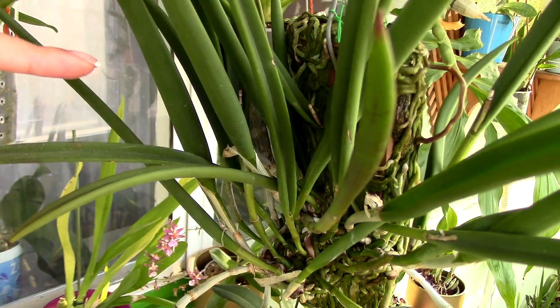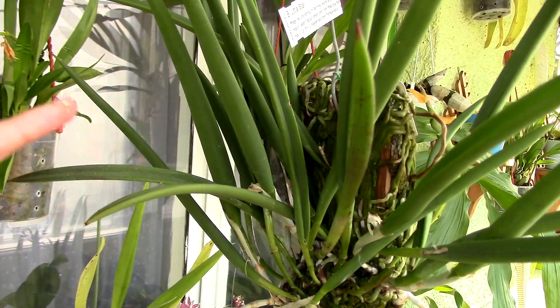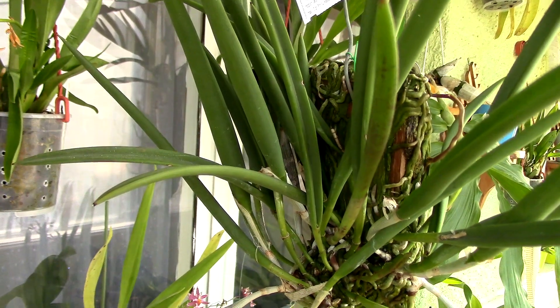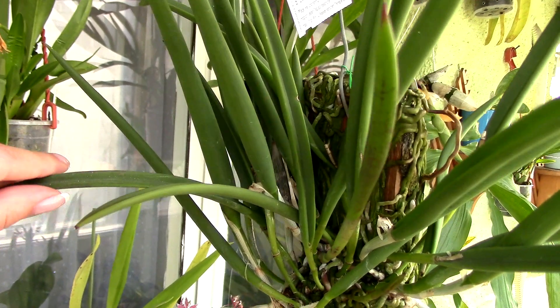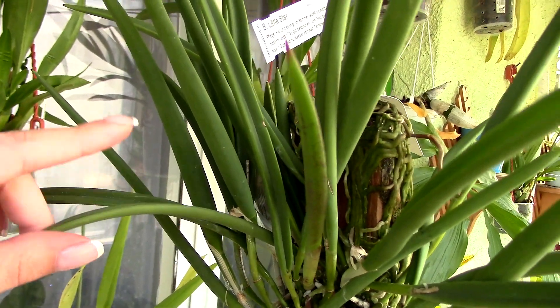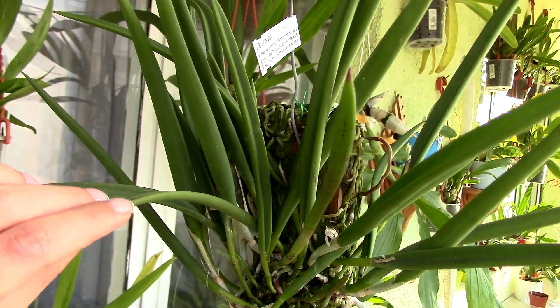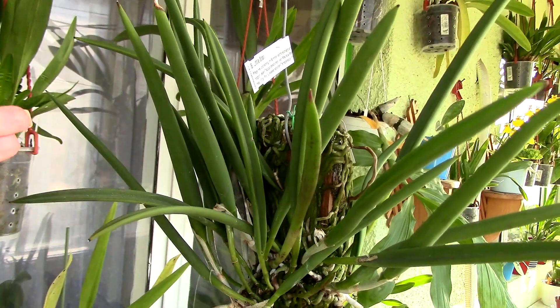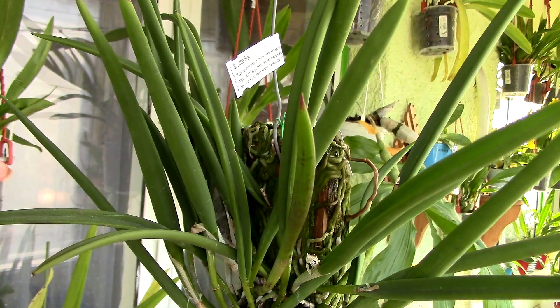I'm thinking that this type of plant can actually rebloom from old canes, which is such great news. So if you have a Brassavola that hasn't bloomed just yet, just be patient — it might actually bloom even if the sheaths become dry. Astrid, I know you have a Brassavola you've been waiting on for a long time — don't lose hope. It appears that when it's ready, it might actually produce blooms from old canes and dried sheaths.